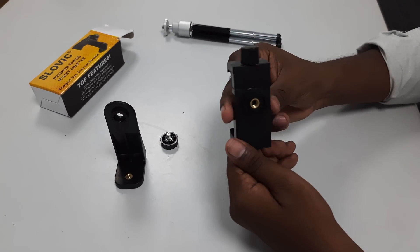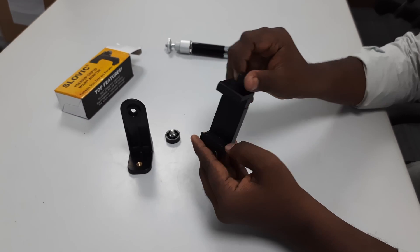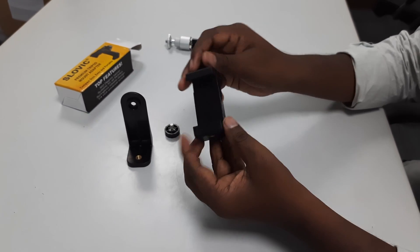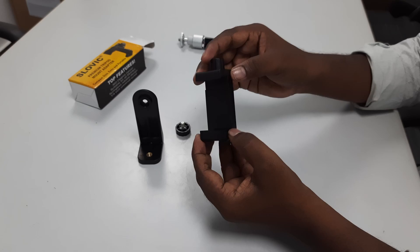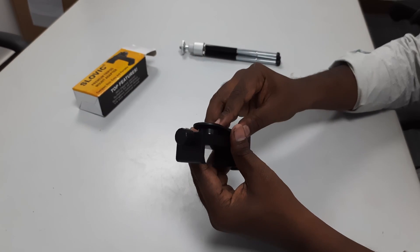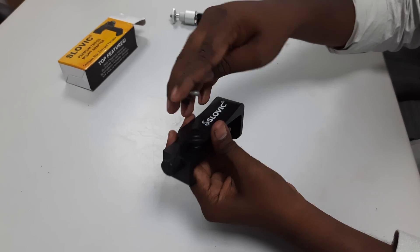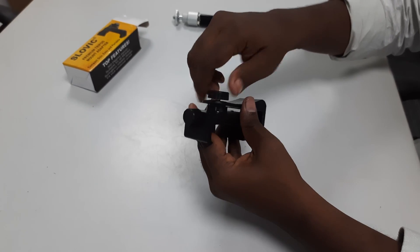The overall build quality is very good. Inside the bottom there is a rubber grip. You can place the mobile phone and fit it at the bottom.